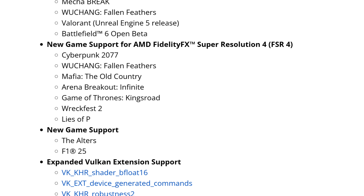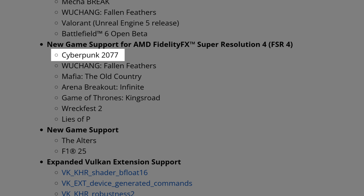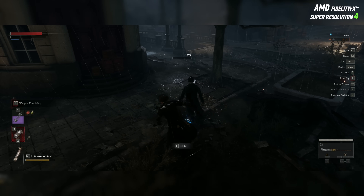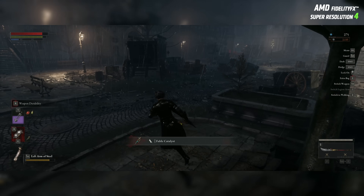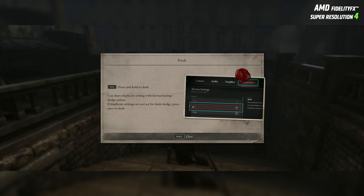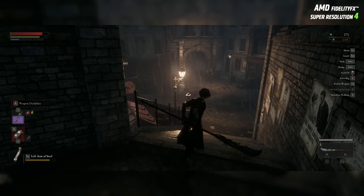As for new game support for AMD FidelityFX Super Resolution 4 — FSR 4 — we finally have Cyberpunk 2077, the long-awaited official FSR 4 support. Wuchang: Fallen Feathers now works with FSR 4 as well; still a bit worse than DLSS 4 Transformer, but much better than FSR 3. FSR 4 support also comes for Mafia: The Old Country, Arena Breakout Infinite, Game of Thrones: King's Road, Wreckfest 2, and Lies of P. Lies of P recently got a DLC and FSR 4 works very well — I usually run FSR 4 Native and it provides great quality with minimal performance drop compared to TAA.